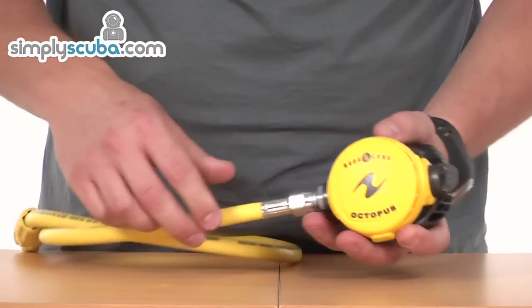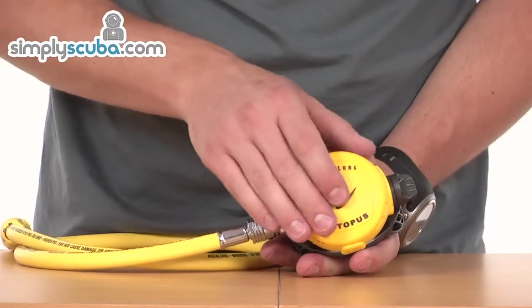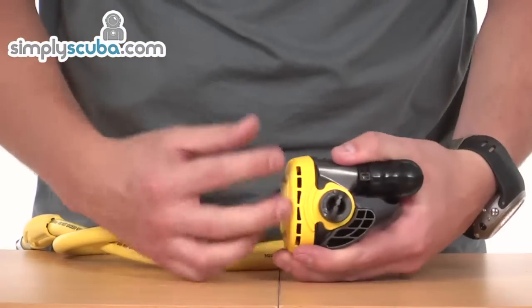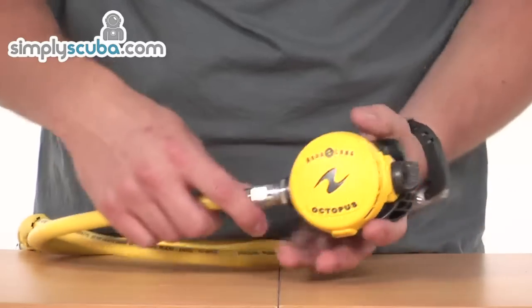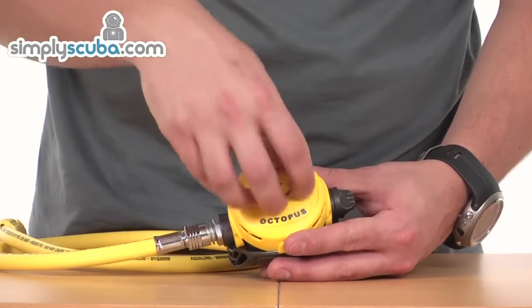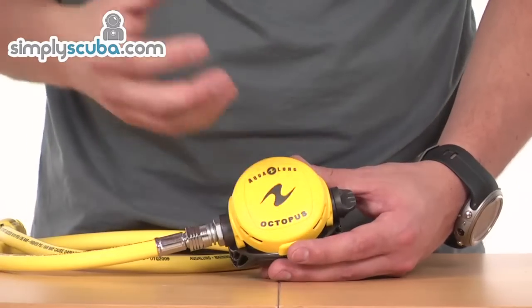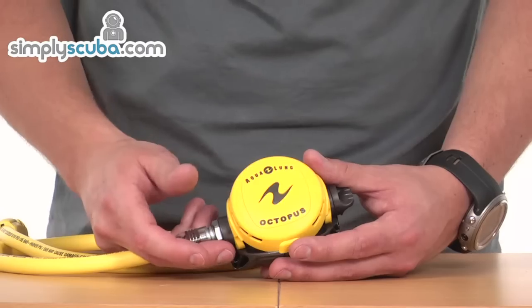Similarly for diving in currents, you can see there's no actual holes in the front of this purge cover — the whole thing is a big purge cover, but in order for it to actually equalise, all the holes are down the side. This has been done so that when you're diving in current, you haven't got water pushing into the front of the octopus and acting on that diaphragm, so everything's got to come round from the side, which prevents that diaphragm from being pushed down and causing it to free-flow.